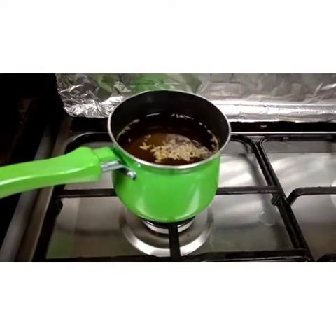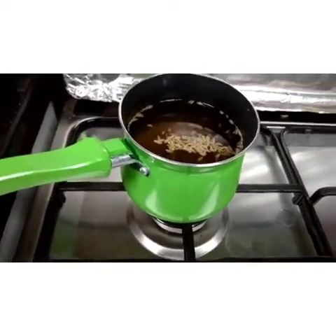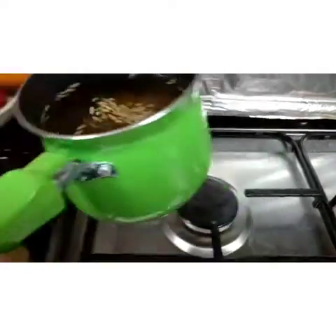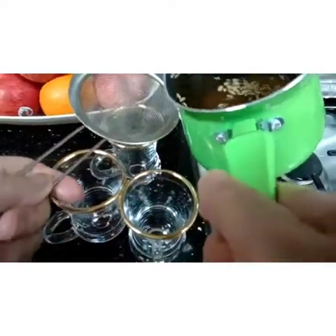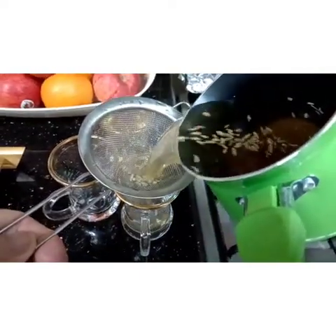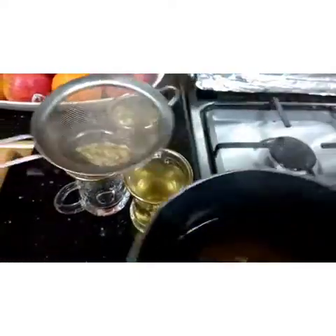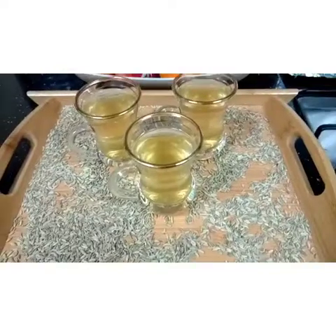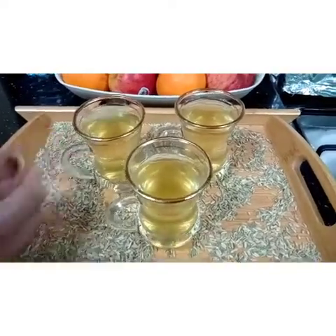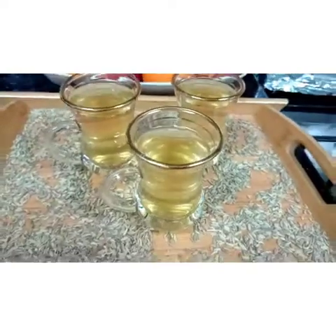We already kept it covered for 5 minutes, and now it's done. Here it is — let's strain it. And here is the result. Looks great, guys — it tastes good!